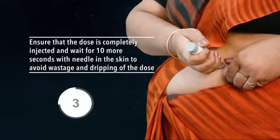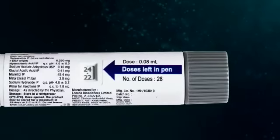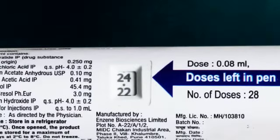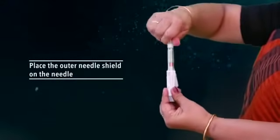wastage and dripping of the dose. Number six: when the injection is complete, you must see zero micrograms in the dose window, which confirms the full dose has been injected. Using the dose counting feature, after injection you can check how many doses have been left in your Osteri pre-filled pen. Place the outer needle shield on the needle.